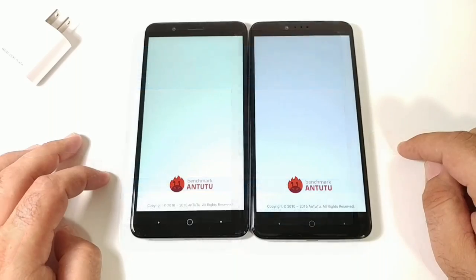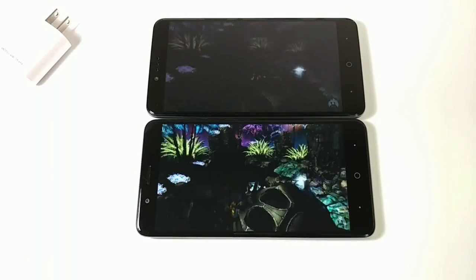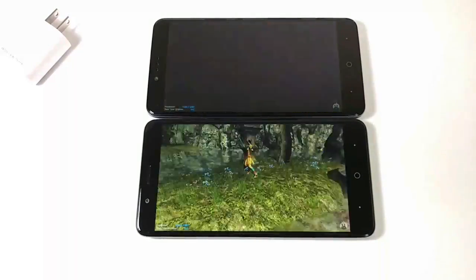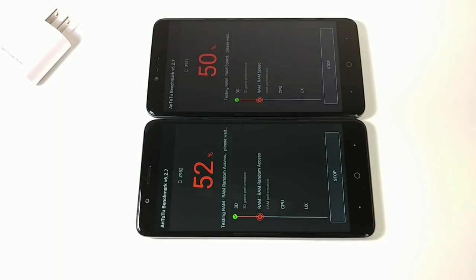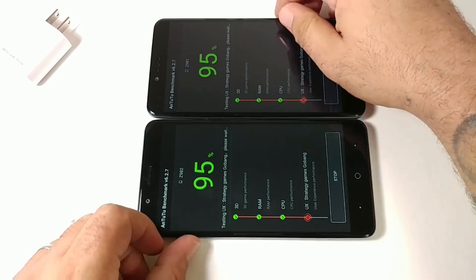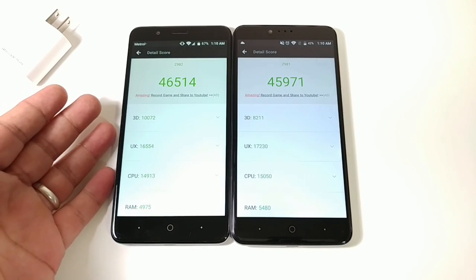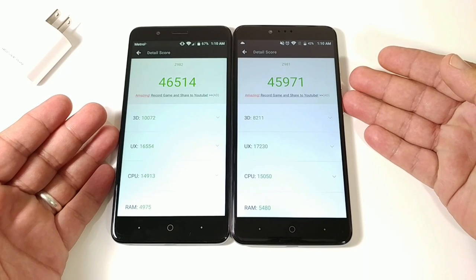Running the Antutu Benchmark test. Results: the ZTE Blade ZMAX scores 46,514, and the ZTE ZMAX Pro scores 45,971 — giving the Blade ZMAX the edge in the overall Antutu score.